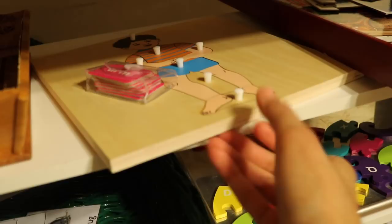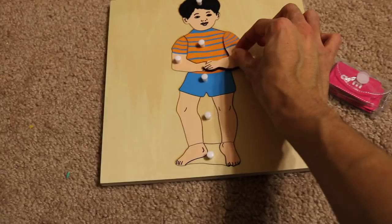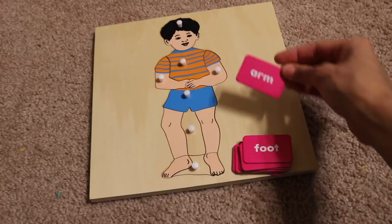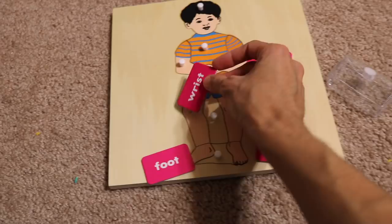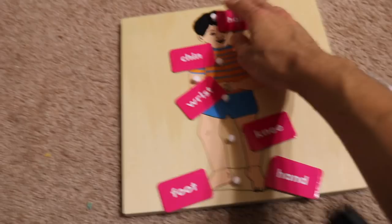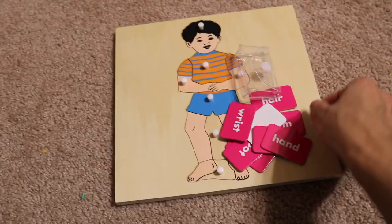This puzzle activity will be done by both my four-year-old and six-year-old, with a little extra challenge for the six-year-old. After assembling the puzzle — which is a little difficult — they match small word cards to label body parts on a figure of a little boy: arm, foot, wrist, hair, knee, chin, and more. I got these word cards from a local supply store. It's a good activity for both of them with the added challenge of reading and matching the words.